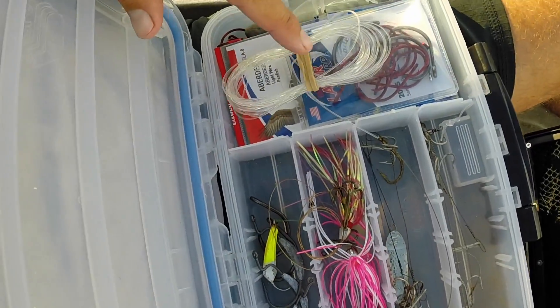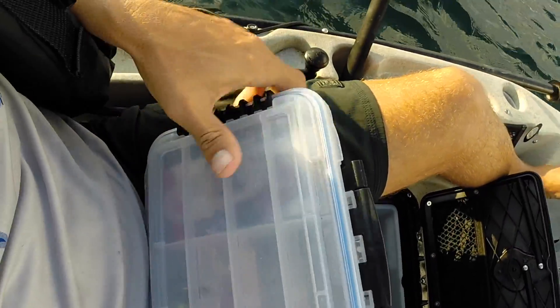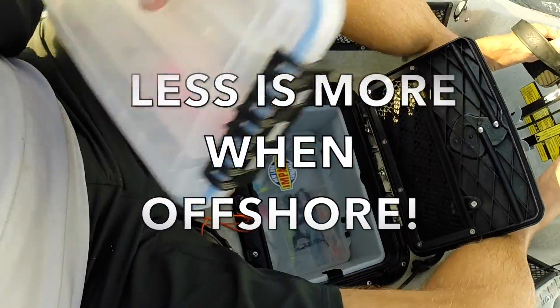Got some extra hooks, some bait catching rigs, 80 pound mono, a little bit of weight, and some more circle hooks. That's everything. If it ain't in here, I don't get to use it. So I like to keep it simple — dealing with waves and current and big fish.